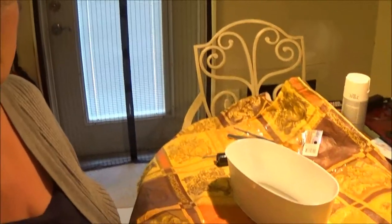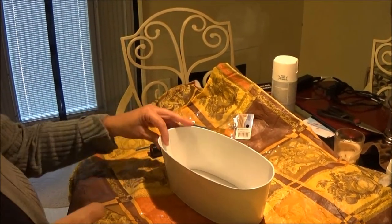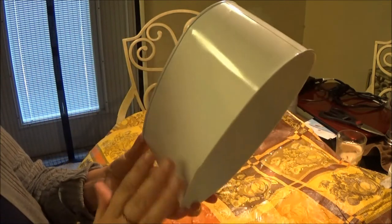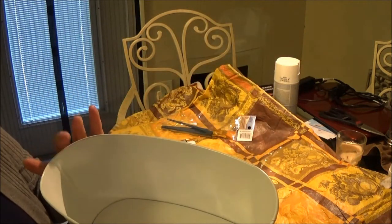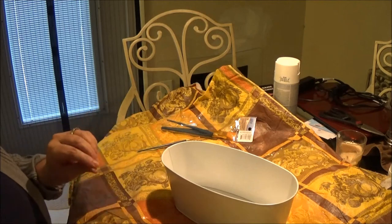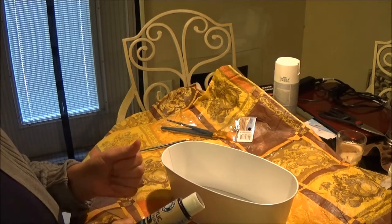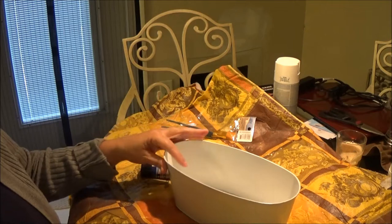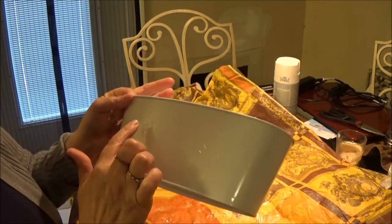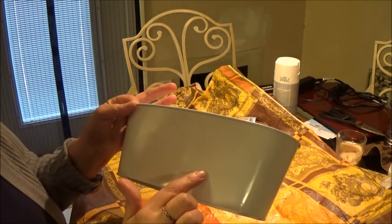Okay everybody, I'm back. I painted it and did two coats — I painted it inside and out, two coats on both, and it's nice and dry. Now I'm going to use this black acrylic paint. I'm going to paint the rim on the top and the bottom, and I'm going to do the flowers and the garden name.